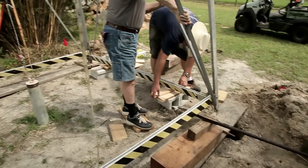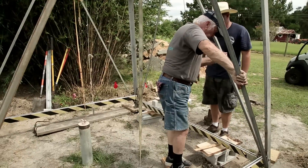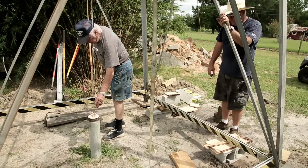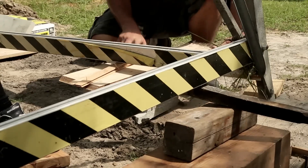One tidbit I learned and like to pass along: even though we only had a very slight breeze that day, 40 feet of string gets affected by the breeze a lot more than you would think, and it made getting the windmill plumb a lot more time-consuming than I had anticipated.